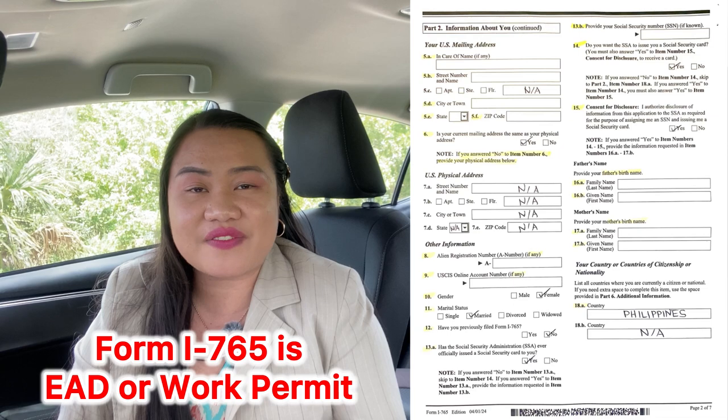Make sure you fill the right box. If you were given an SSN, that's good. As J-1 teachers, we have to have our social security number once we land in the United States. If you want to change your SSN to your married name, check the box YES. That way they can issue your SSN with your married name once they grant your I-765, or EAD — which we call a work permit.